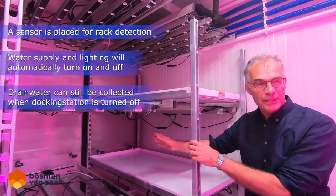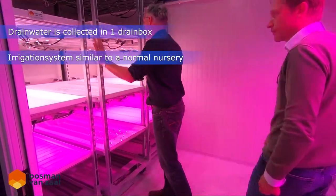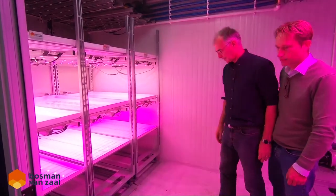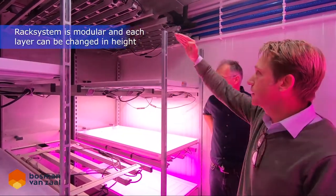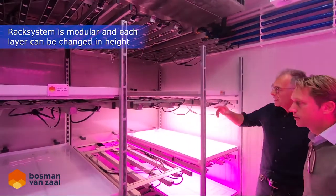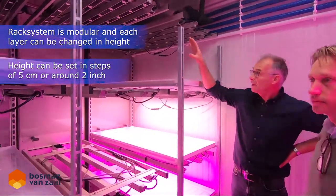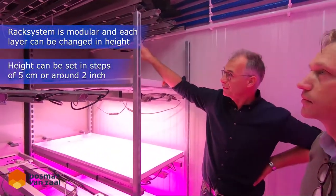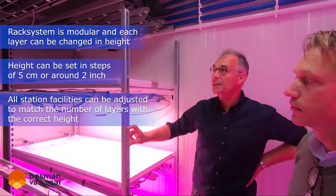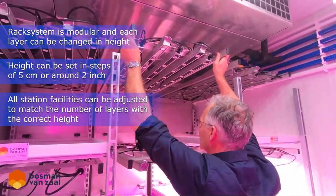So there are a lot of nice points — safety features and things like that. This system is modular and we can make different heights. The same as the grow cart: we have the system, we have the lights, and also the end plate at 5 cm distance, so we can simply remove the lights by sliding them out.